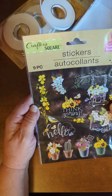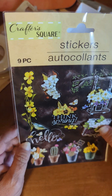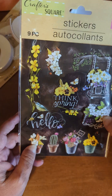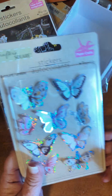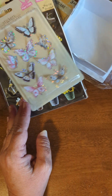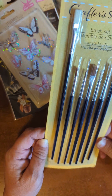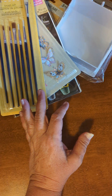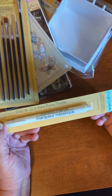I found these stickers — I thought they were very pretty. They didn't have a very big sticker department like you find in the Dollar Trees, and a lot of them I didn't like the look of. But I thought these were cute. I got some little butterflies too. And then I got some paintbrushes — they look like pretty good sizes.